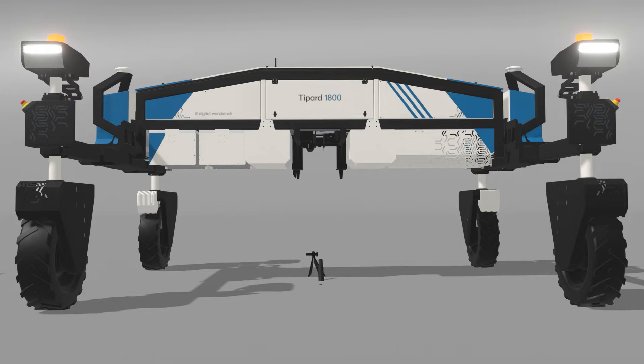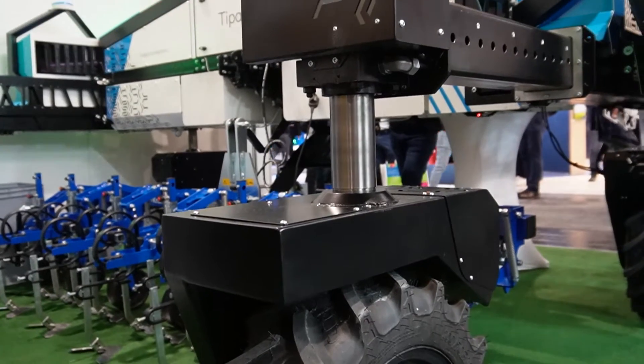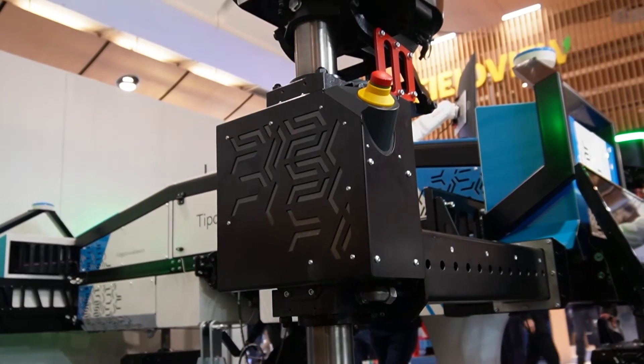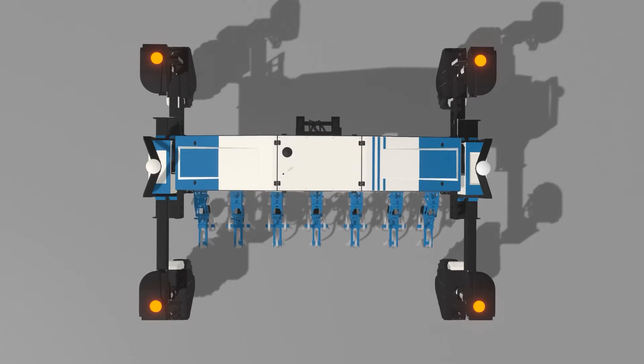The modularity of the robot is shown in this animation from the manufacturer, and it not only comes down to five different implement positions but also the ability to add and swap different batteries and other types of propulsion.